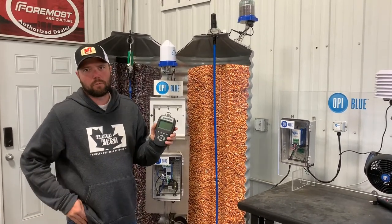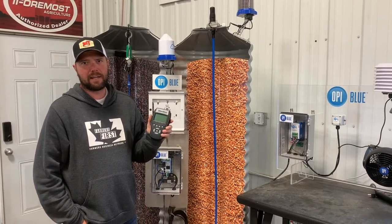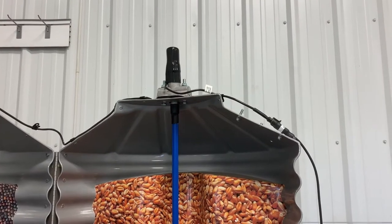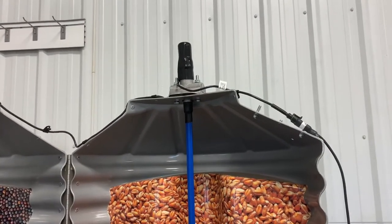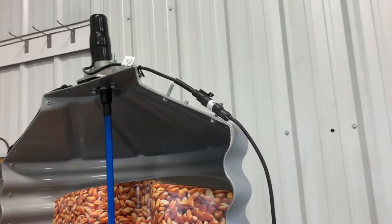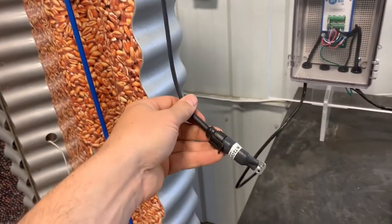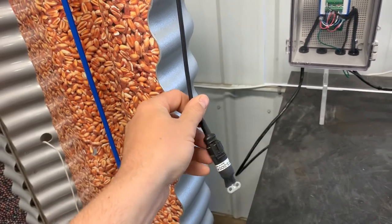I'm going to show you how to program a bin, read cables, and look at a couple of the features. So after your new cable is installed — or your existing cable — it'll have an interconnect that comes down and connects to the cable, runs down the side of the bin, and has a little docking connector that plugs into our handheld monitor.